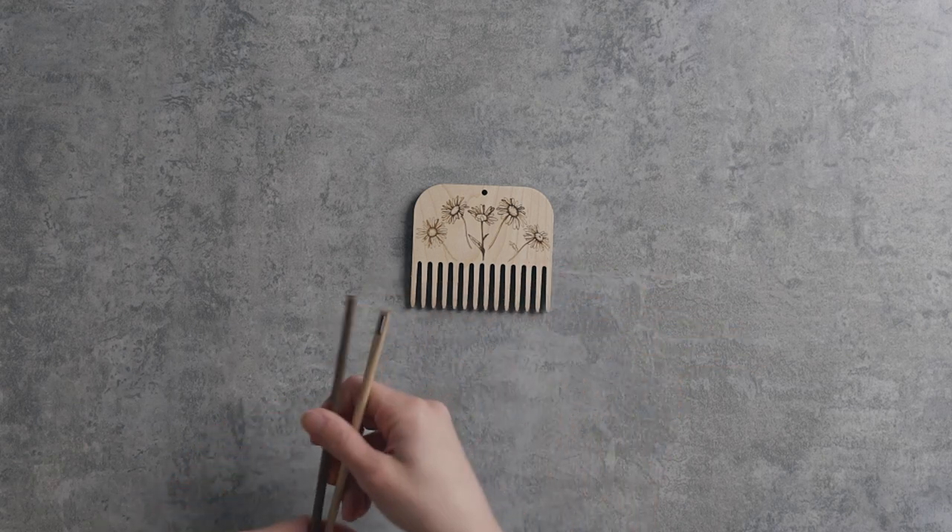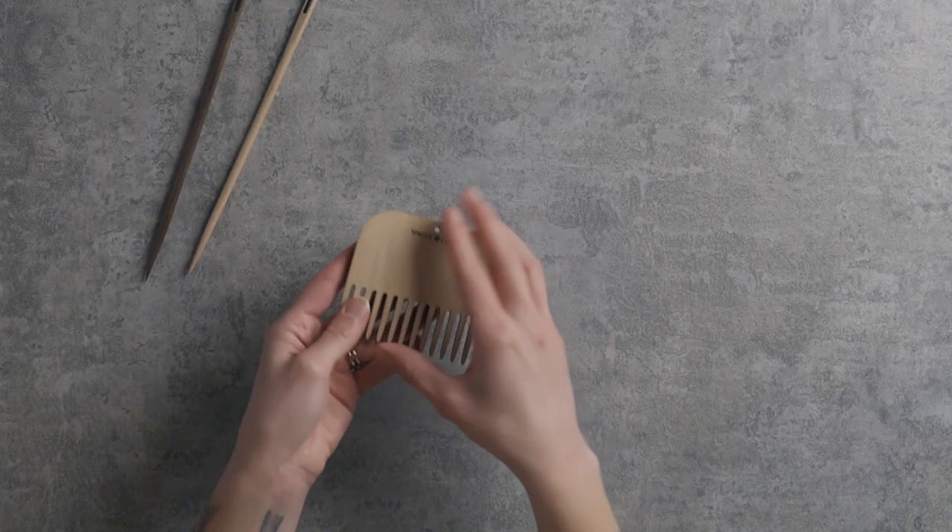Tip number two: invest in some good weaving tools. I make tapestry needles so I'm biased, but whatever needle you use, make sure it's a rigid one — not something floppy. Small plastic or acrylic ones work fine on smaller pieces, but on a larger piece you'll want something rigid. They feel great in your hand, and we've gotten tons of reviews saying people can weave so much faster.